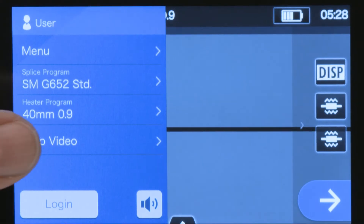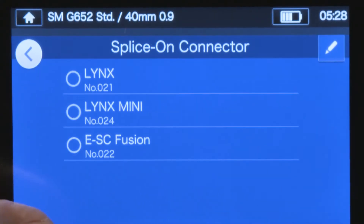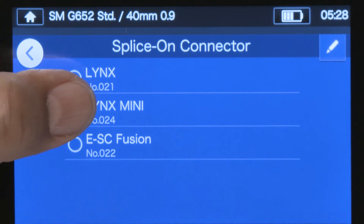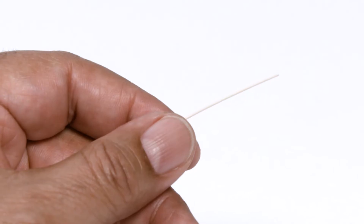Be sure to perform the pre-fusion splice steps: clean the splicer and set splice and heat programs. To change the heater program, locate and select the correct protective sleeve setting. Perform an arc test. Now you're ready to begin.